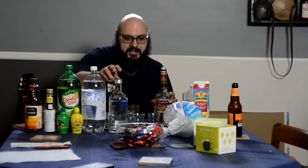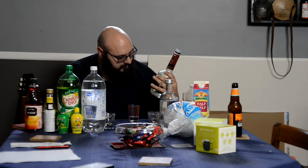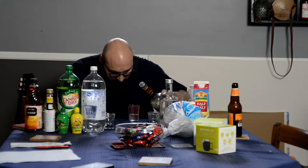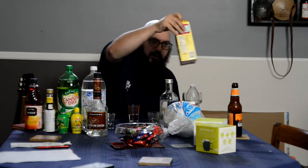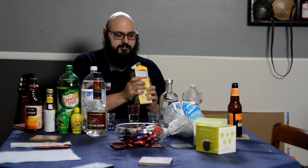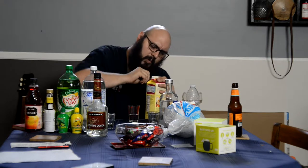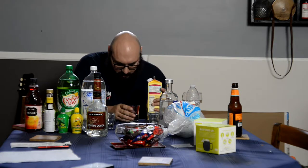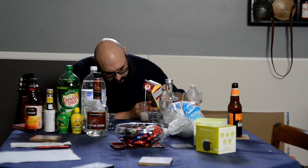One ounce in, then half an ounce of crème de cacao — I have a half ounce marker here. Let me part the seas of glass so you can see what I'm doing. Making sure it's crème de cacao — there, that's half an ounce. Then it finalizes with half an ounce of half and half. It says shake well, not freeze, keep refrigerated.